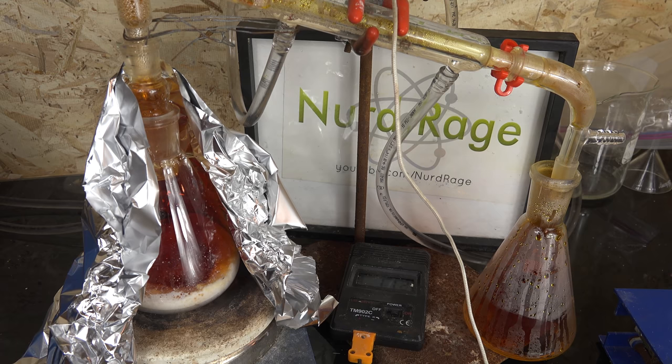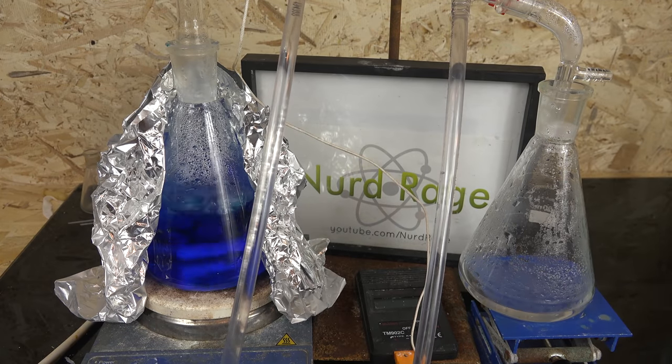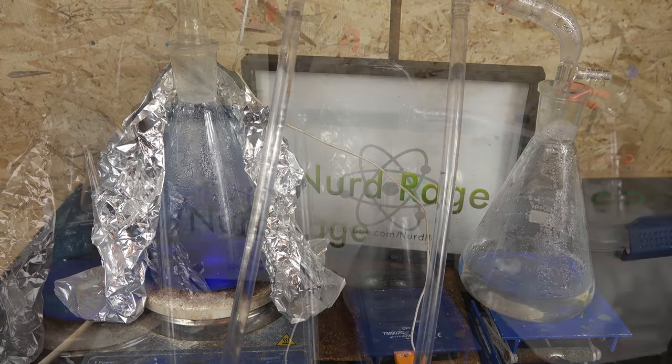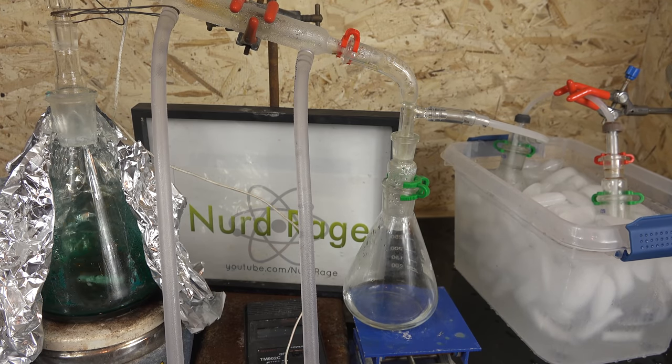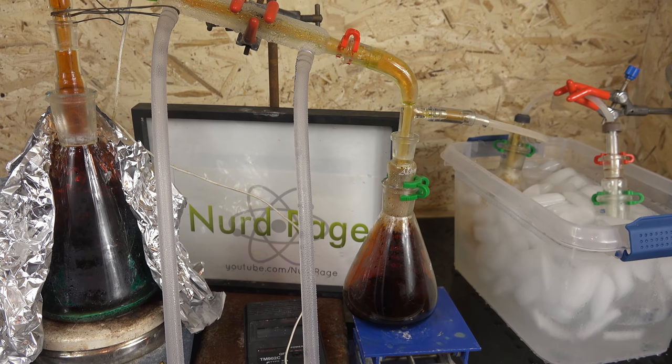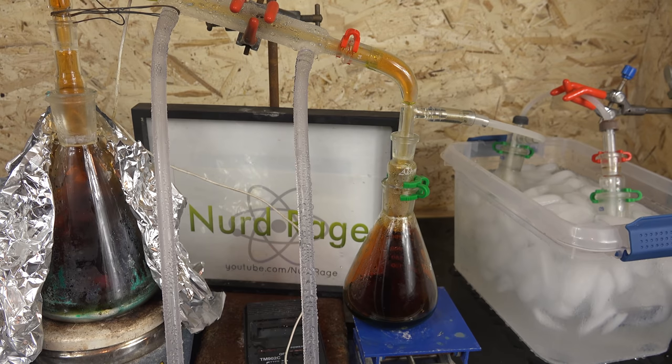In this video we're going to try and make nitric acid without using any other starting acids at all. To do that we're going to use a very interesting chemical: copper nitrate. Copper nitrate decomposes with moderate heating to form copious amounts of nitrogen dioxide and oxygen. If these are bubbled into water then this can be used to make nitric acid without using any other acid. And that's it, it's that simple.